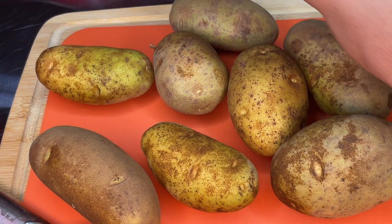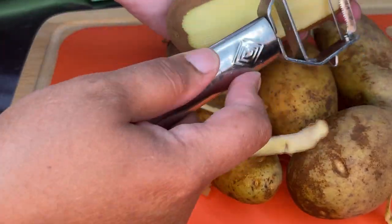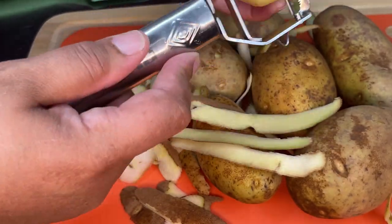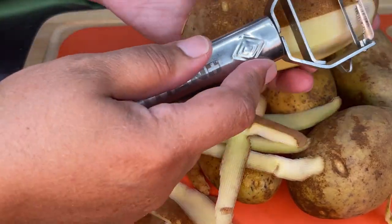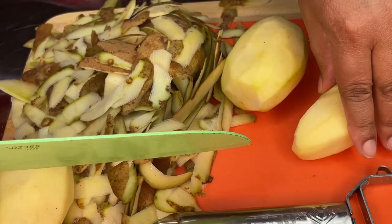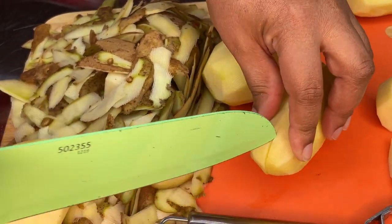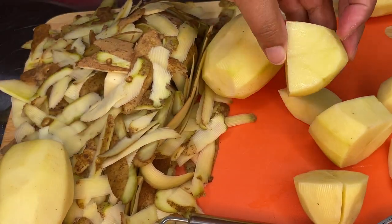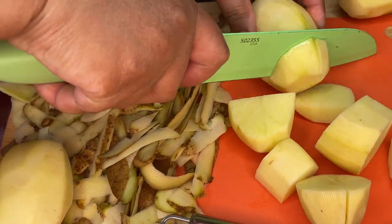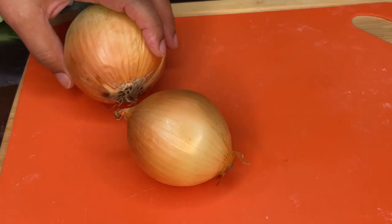Now that our meat is all seasoned and sitting to the side, let's get started with our potatoes. I'm using about seven potatoes — you want to use the amount of food that can fit into your slow cooker. I have my Titan Peeler, the best vegetable and fruit peeler in the world; I have a link to it in the description box. Now that I have my potatoes peeled, I'm cutting them in half, and each half I cut into about six big chunks. This will cook in the slow cooker for hours, so the potato will break down and thicken our broth, but I want big enough pieces to still have chunks of potato to eat with my neck bone.